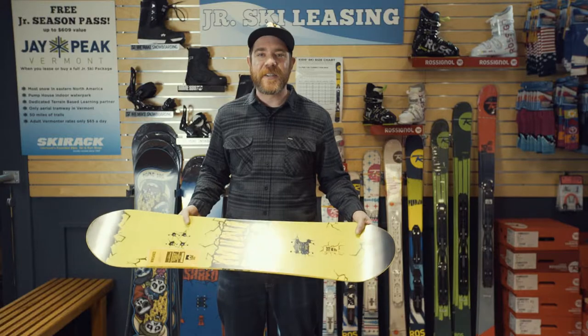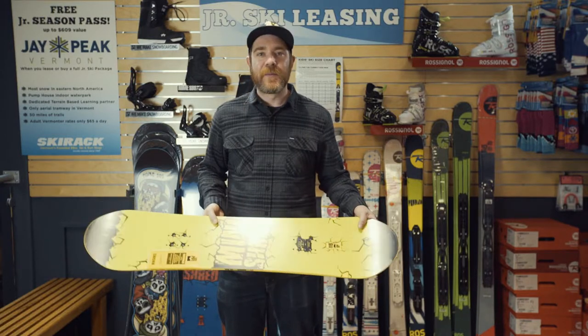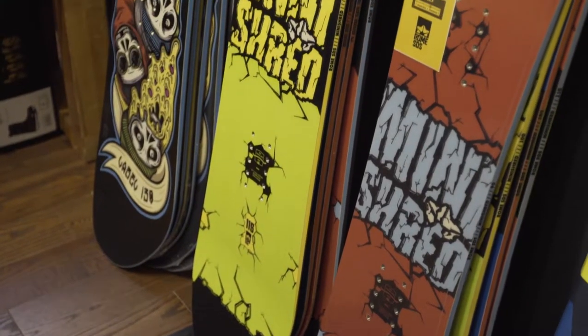This is Derek here to talk about Ski Rack's Junior Snowboard Lease Program for this season. This year we teamed with Rowan Snowboards to bring mini shreds and labels.